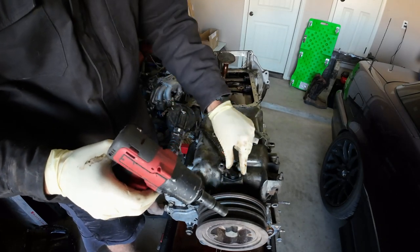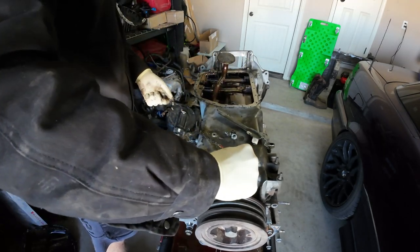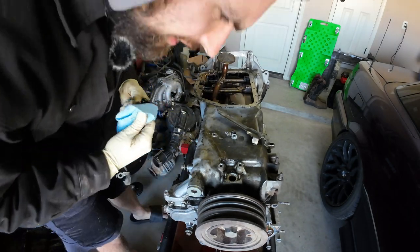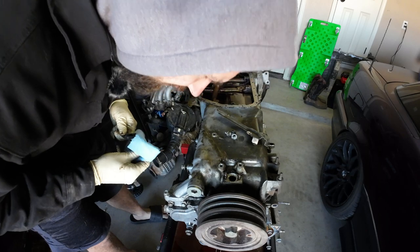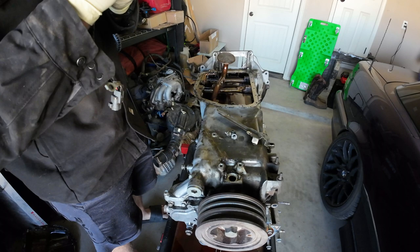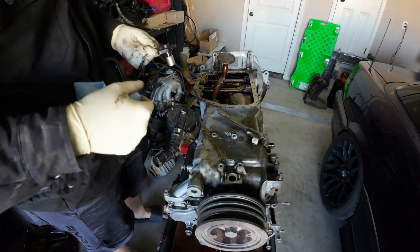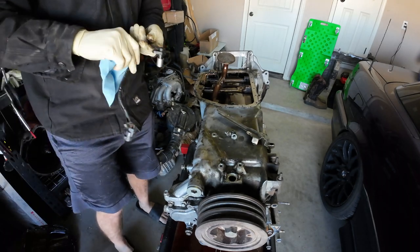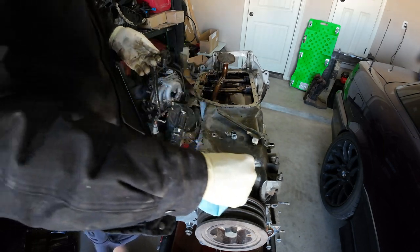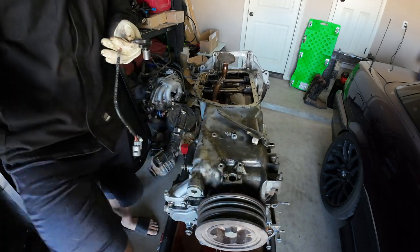A lot of grossness going on here. Hoping this just pulls right out. Yep. So this is a crank position sensor — crank phasers right there. This will get a new gasket; I've got a whole new gasket set. That's basically hard plastic now. I'm going to put these nuts back on so I don't lose them, and put this in our bottom end box.